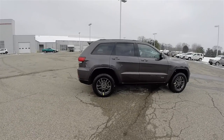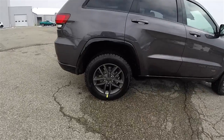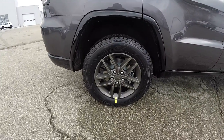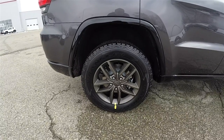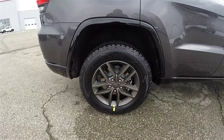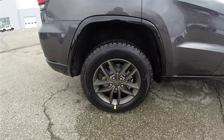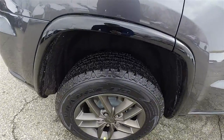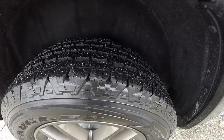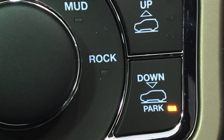75th Anniversary vehicles come standard with the 20-inch wheels; however, with the Off-Road Adventure 2 Group they come with the 18-inch low gloss bronze aluminum wheels. They are on Goodyear Wrangler All-Terrain Adventure tires, which are Kevlar reinforced and measure 265-60 R18. It is a very nice off-road wheel.